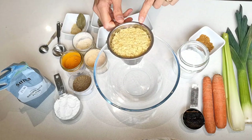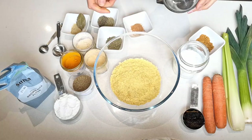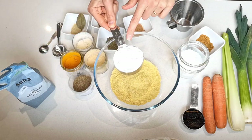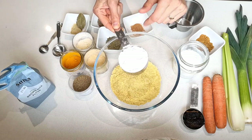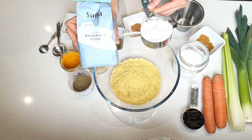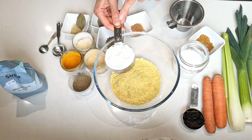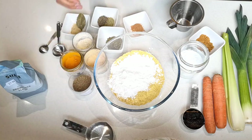We're going to start with one cup of nutritional yeast. Then you add half a cup of potato starch — corn starch or brown rice flour would also work. I'm going for potato starch in this instance.